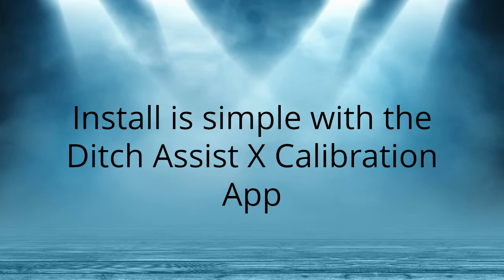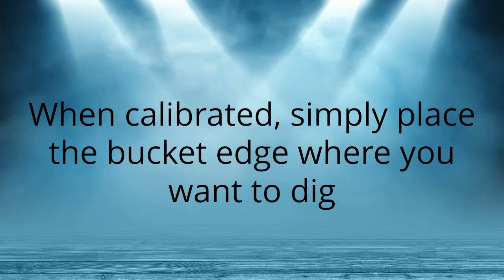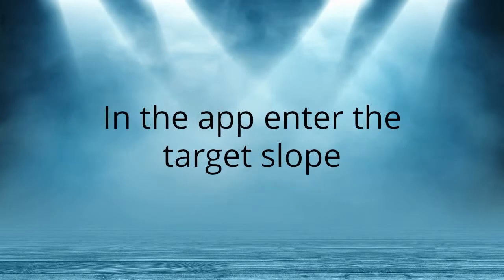Install is simple with the Ditch Assist X calibration app. The app gives step-by-step instructions for setup. When calibrated, simply place the bucket edge where you want to dig. In the app, enter the target slope.